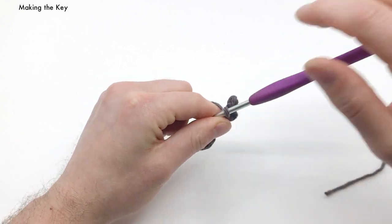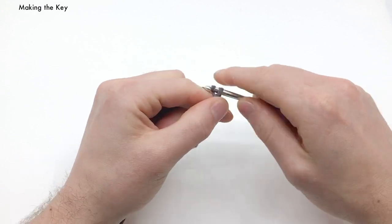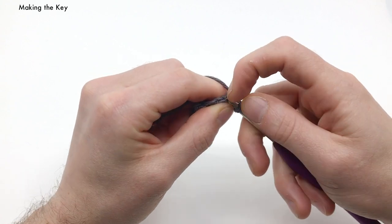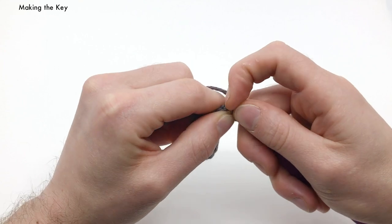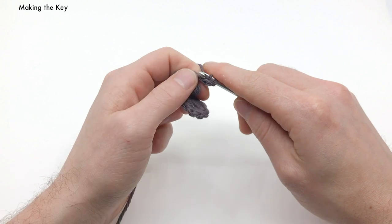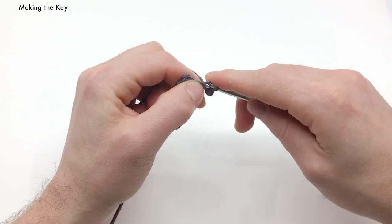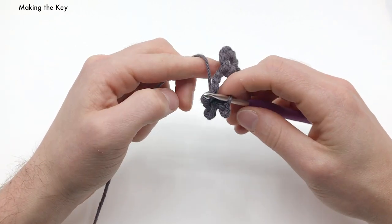Now we're going to make another one of these prongs. We're going to chain three — one, two, and three. We'll skip our first chain, work into the back loop of our second chain right here. Do a slip stitch into that one, same as the last one. One slip stitch, then another slip stitch into the next one. That'll make our second prong — you can see how it's kind of coming together now.